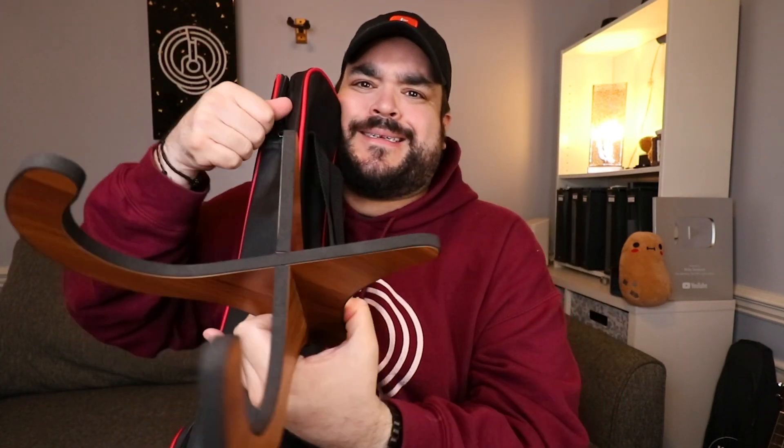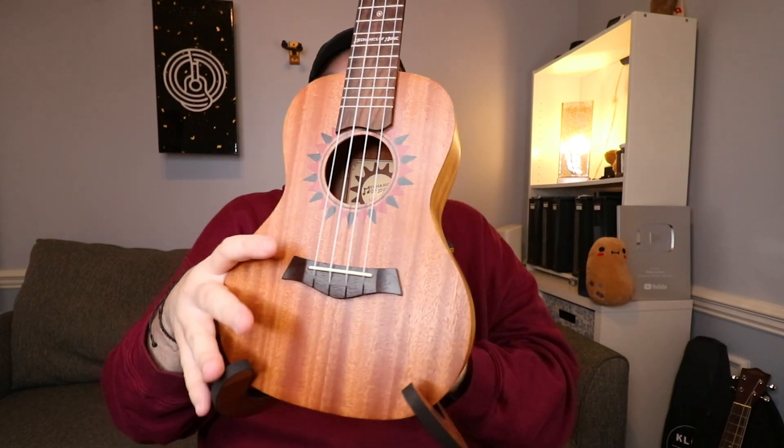Another thing I was not expecting in this bundle is a wooden stand. These things are amazing — I've bought these separately on Amazon. It comes in two separate wooden pieces; you just slide them together and you have a stand. You set it on the floor and place the uke in — it holds it up beautifully. Best of all, it's super lightweight and when you travel you can just toss it in your backpack.